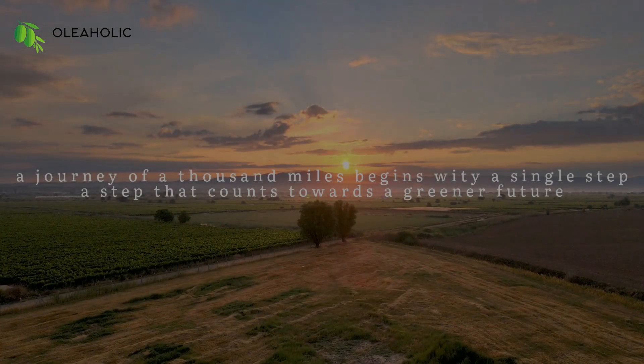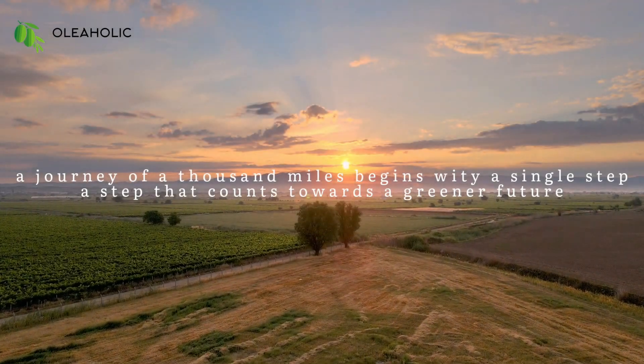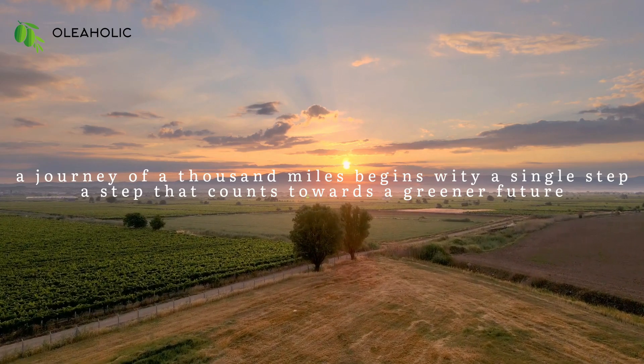And remember, a journey of a thousand miles begins with a single step — a step that counts towards a greener future.